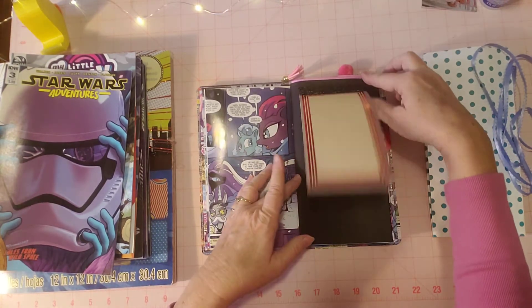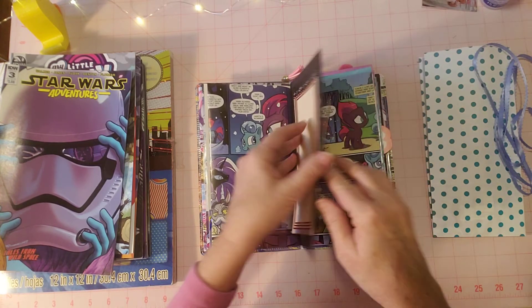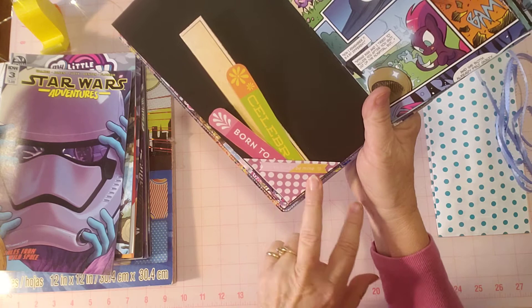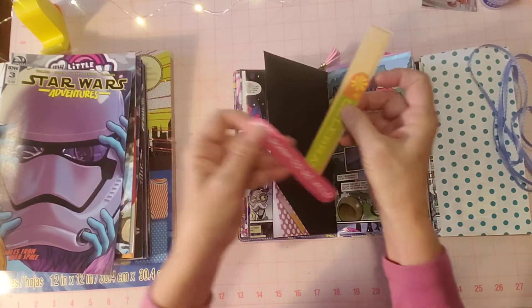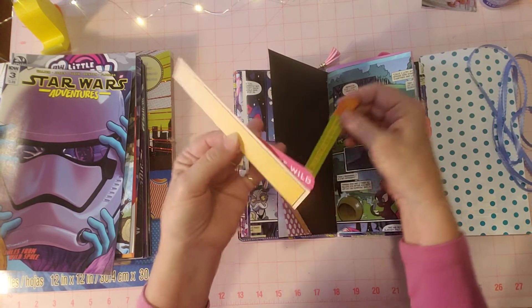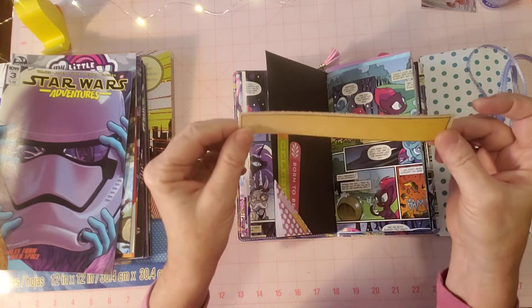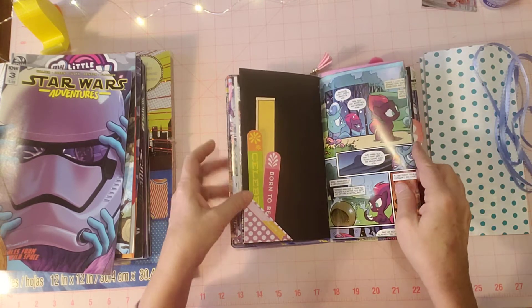There's some black cardstock here with a flip-up piece, glued on washi tape to keep that hinge down. Here's a little flip-up that says 'be kind and be mine' - a little banner. These two pieces here are from that little basket - this one says 'celebrate' and this one says 'born to be wild.' Just some cute little pieces to have fun with, and this was a little piece from the scrapbook paper kit that I cut apart.